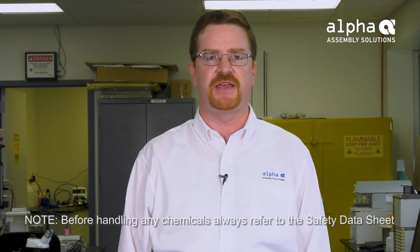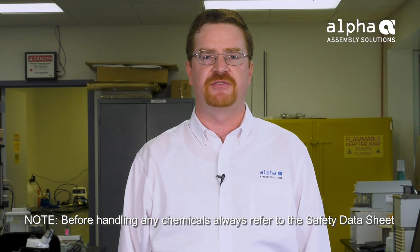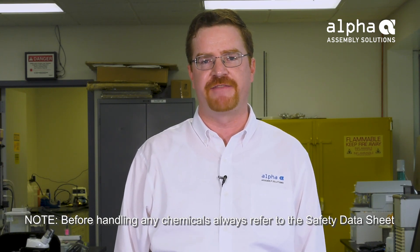Before we begin, I want to explain the proper personal protective equipment, or PPE, necessary for handling these materials. Before handling any chemicals, always refer to the safety data sheet and follow its recommendations.